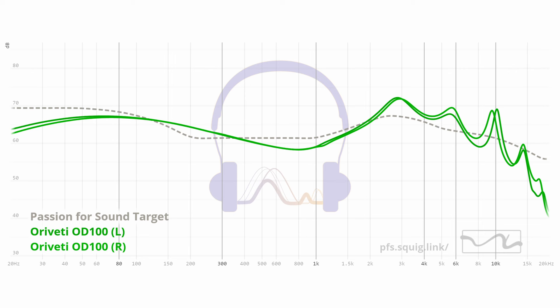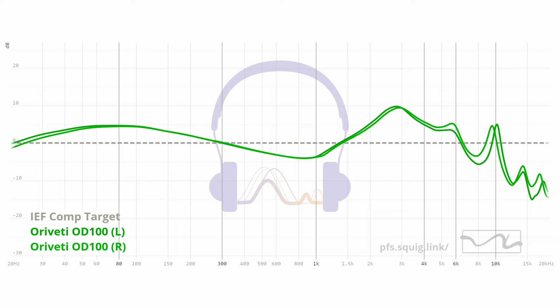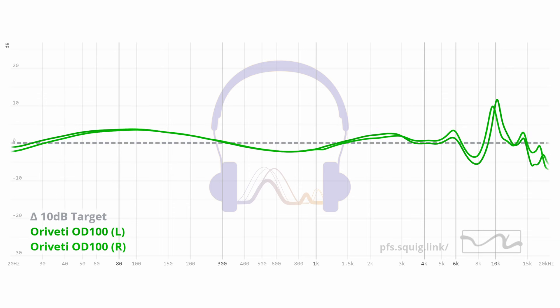What 5128 compatibility means is that you can compare my measurements with those on other Squiglink sites with that certification and get fairly comparable graphs — things like Crinacle's 711 measurements, Crinacle's new 5128, and the Headphones.com 5128 IEM measurements. I won't go into more depth here — I might do a separate video if people want it. But a huge thanks again to Mark from Super Reviews and Listener; your help has been invaluable.